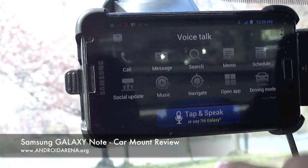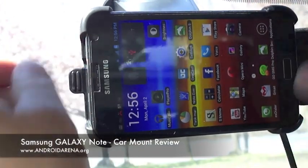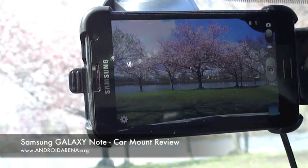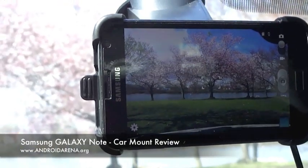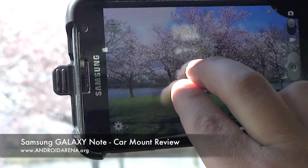So that's the car mode. The dock has an opening for the camera, so if you look here you can see on the screen what's going on in front of the car. You can zoom in and zoom out.